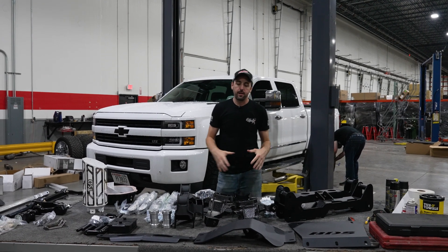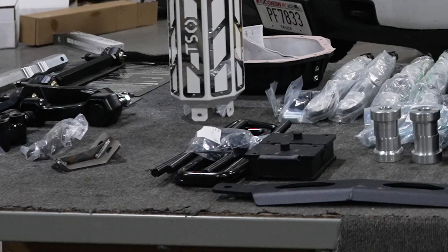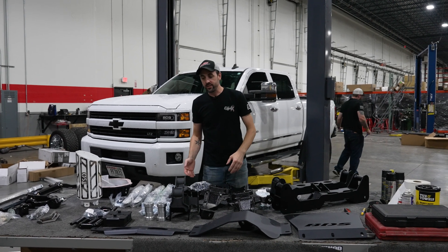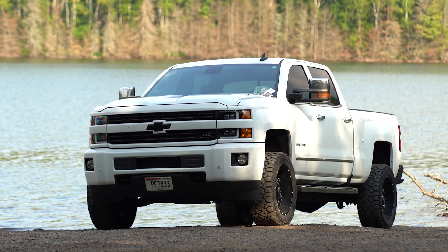What's going on guys, we are back in the shop today with more awesome BDS content for you. This is going to be a four and a half inch lift for the 2011 to 2019 GM 2500 trucks, gassers or diesels. This one happens to be going on a 2015 diesel that you see behind me.